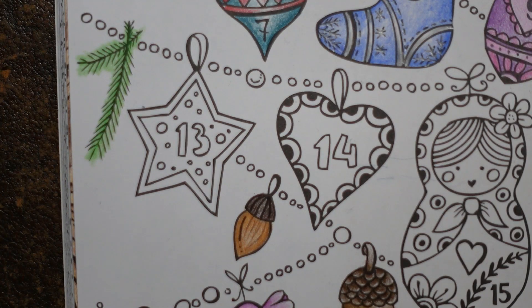Hi everyone, it's the 13th of December today. Wow, it's coming up so quickly — we're more than halfway through the days of December towards Christmas. We're getting really close to Christmas now, and we have this lovely star to do today.